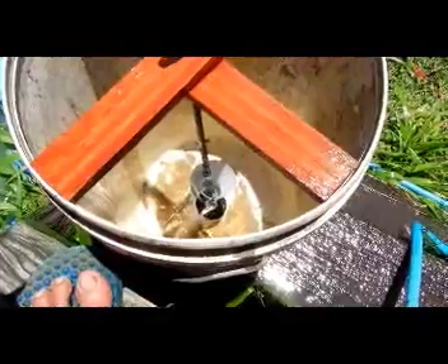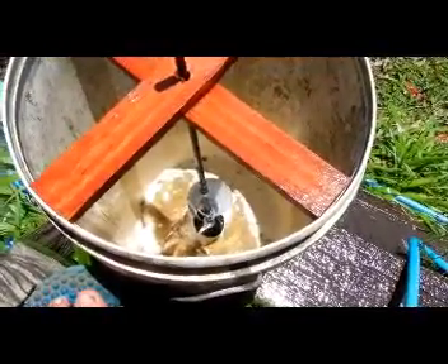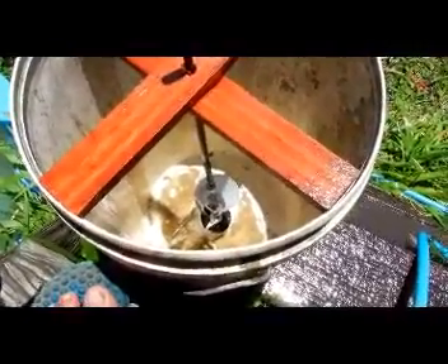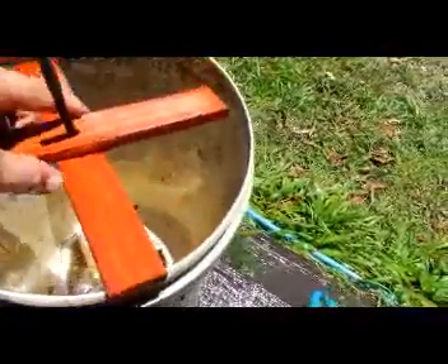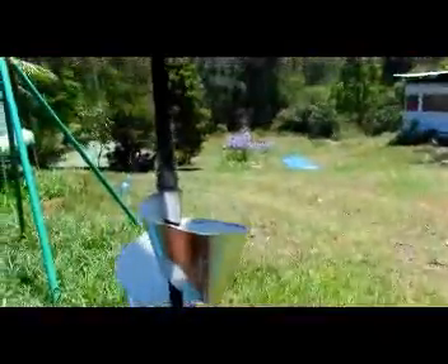It's just tin. You could make a big one just out of an old 44-gallon drum or some 1mm steel. That's just made out of a tin can. And all I've done, like I showed you before, is I've made this cross piece and then hung my turbine.